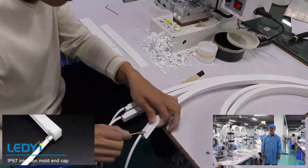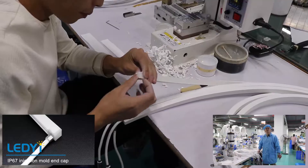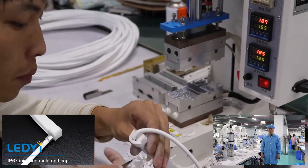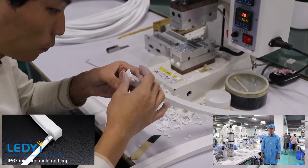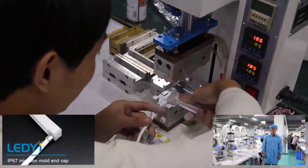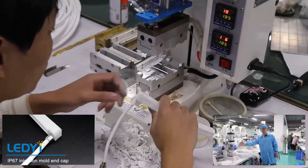Type three: IP67 injection mold end cap. The advantage of this end cap is that it can achieve seamless connection with no dark areas, but it cannot be made by yourself because it is integrated and secured by our machine.